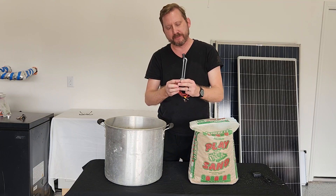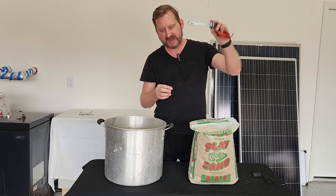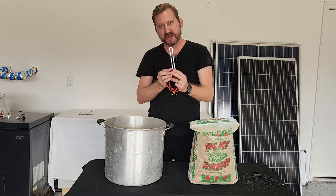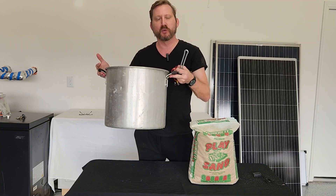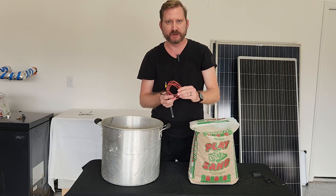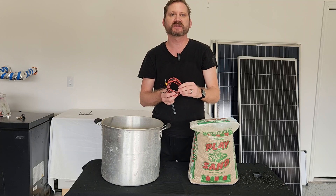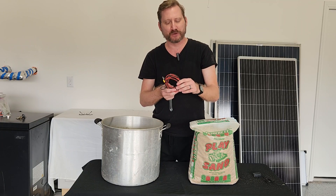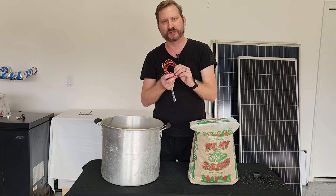I know people will ask if I'm going to drill a hole in the side of the pot and insert this through. No, I am not. Number one, this doesn't have a nut. Number two, I don't want to destroy the pot. Lastly, this is silicon jacketed wire that is made to withstand high temperatures.